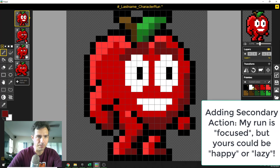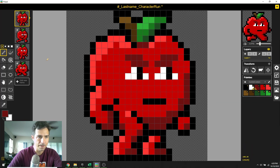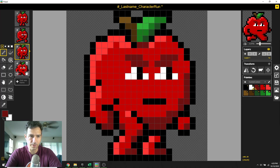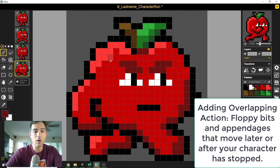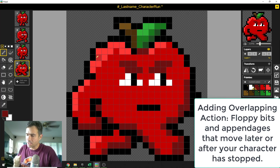We've got the final one — we can just trash it, grab this one, build it, and move it to the top. Eyes and eyebrows stay the same. So now we have a very focused and serious run. The only thing left to add is overlapping action — not everybody's going to have it, but when you do, you want to make sure that you're flopping that bit around. We've got a leaf, so that's where our overlapping action is going to be.